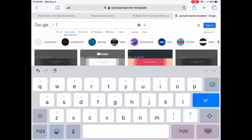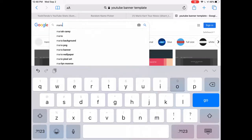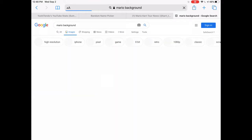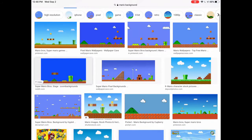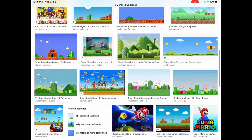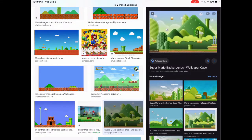Next up, find a background. I'm just going to search up a Mario background, for example. This is not going to be my next banner — I'm just using this as an example. I like that one right there, so I'm going to add that one to my Photos.